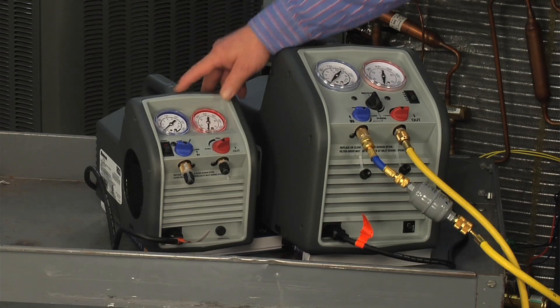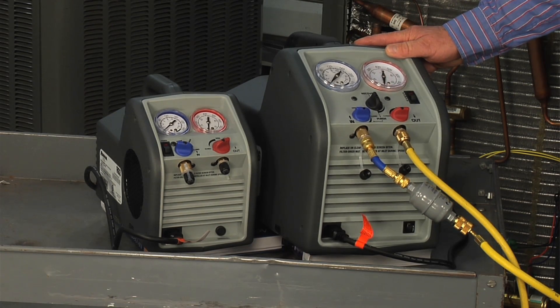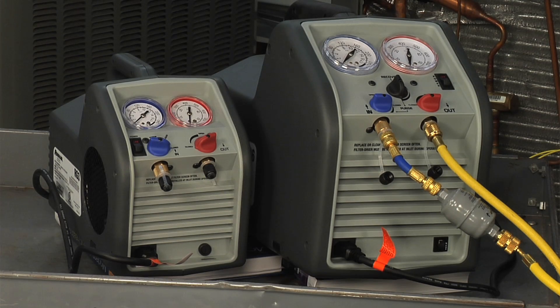The RG3 and RG6 portable refrigerant recovery machines set the new standard in refrigerant recovery. Capable of recovering liquid and vapor refrigerant, the RG3 and RG6 machines are engineered to withstand the punishment of daily use, even under extreme conditions.